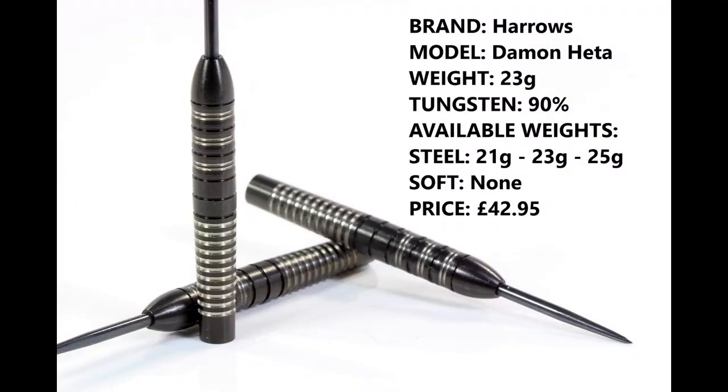These are the 23 gram version, 90% tungsten. They're also available in 21 and 25 gram in steel tip, but there is no soft tip, and they retail for £42.85.